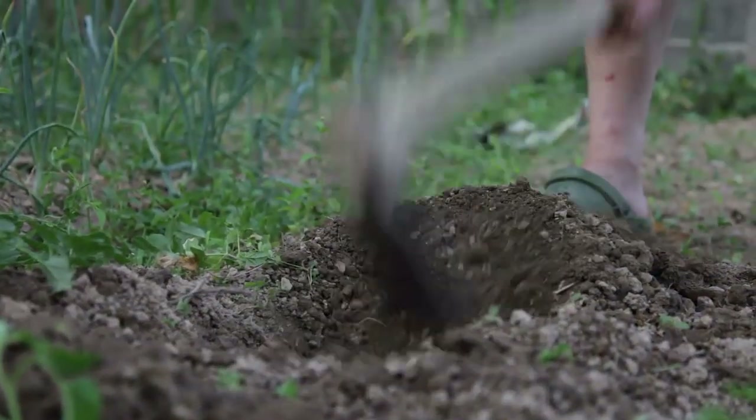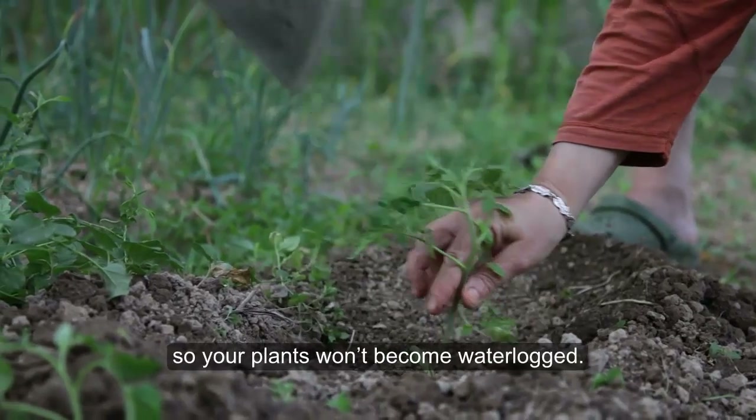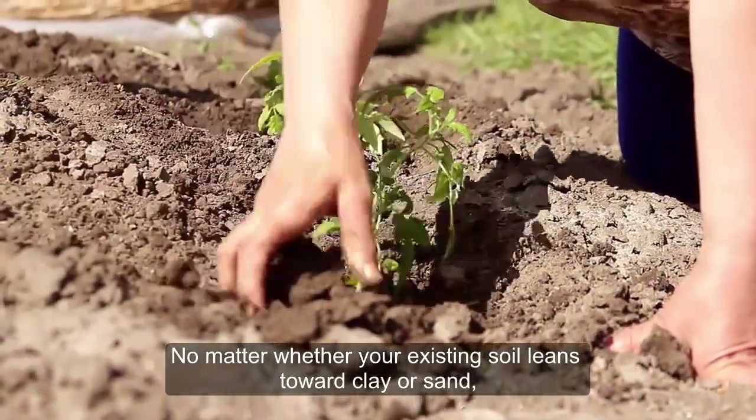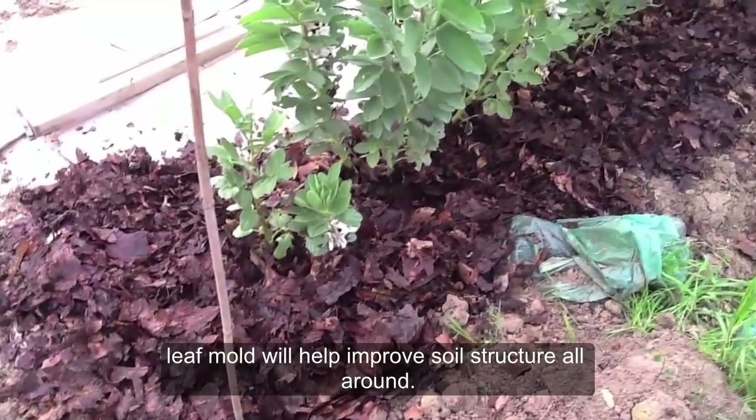Because it's porous, loamy soil won't become compacted, allowing water to drain so your plants won't become waterlogged. Leaf mold is a wonderful soil fixer. No matter whether your existing soil leans towards clay or sand, leaf mold will help improve soil structure all around.